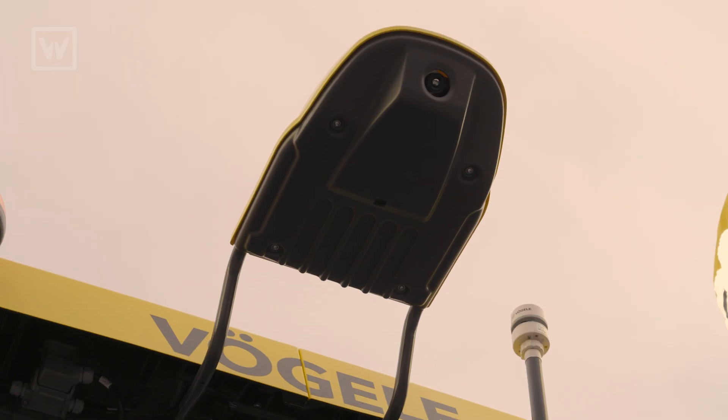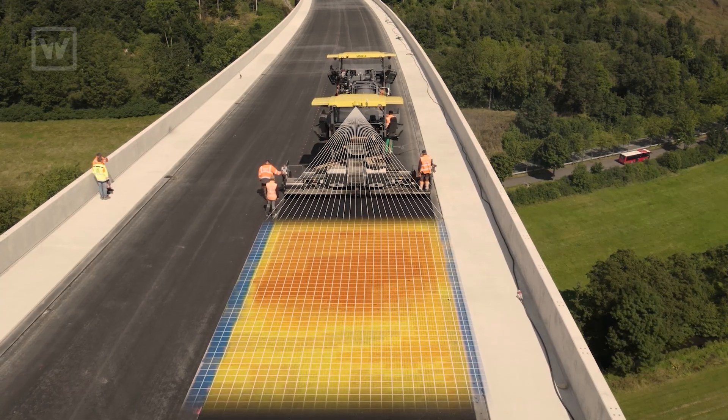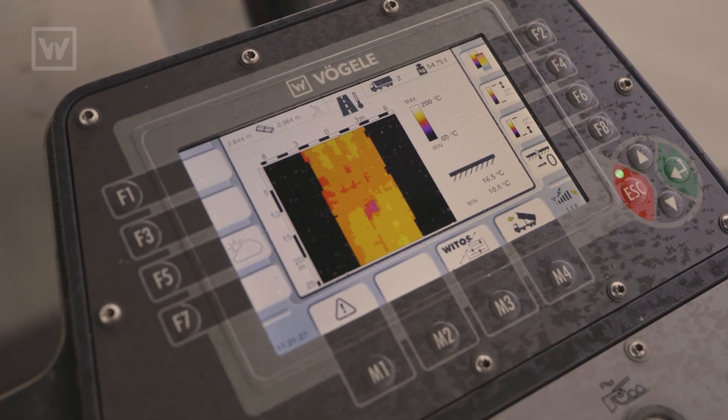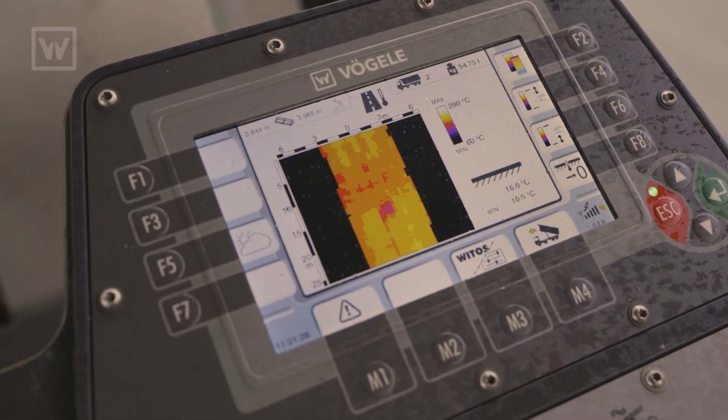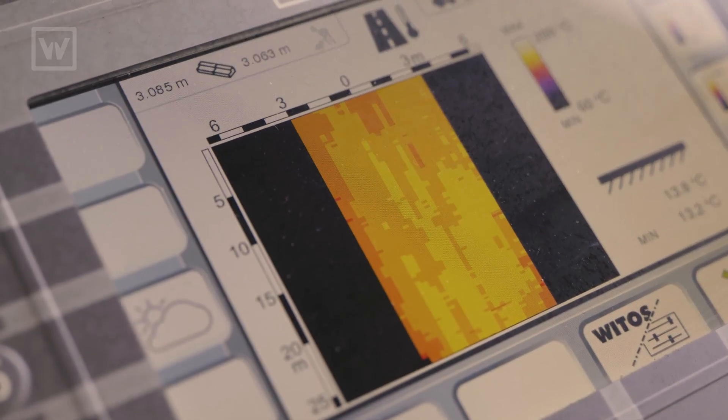On this model, we have our road scan, which is a thermal camera that measures the temperature at the back of the screen every 12-inch square. It also displays the thermal profile on the tractor control so that the tractor operator can see the temperature coming out at the back of the screen, so he can advise his quality control managers if there is anything suspicious.